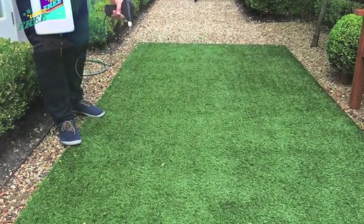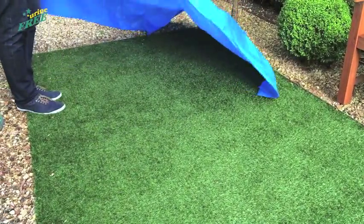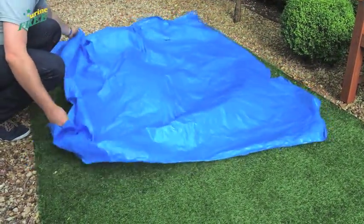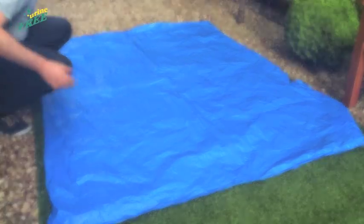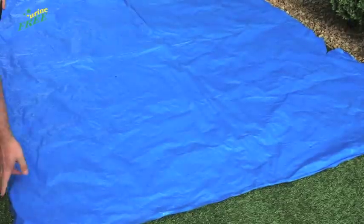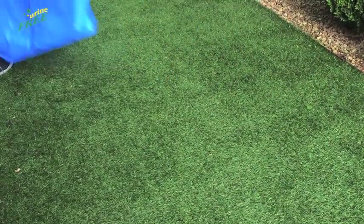After the first application, allow to air dry. This may take up to an hour to overnight. If possible, you may want to cover the area with a plastic sheet such as a tarp to keep urineFREE moist for as long as possible. When urineFREE is wet it is working; when urineFREE is dry it stops.